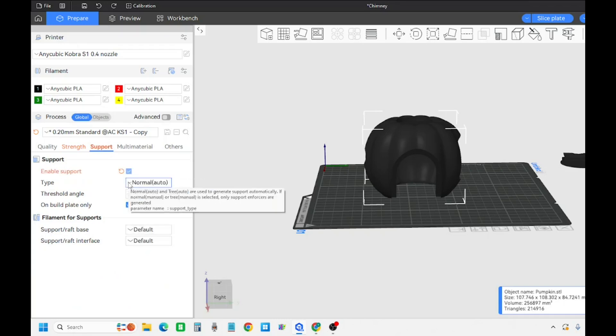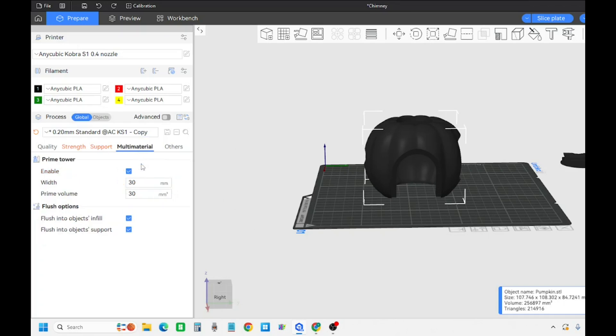For supports I usually do tree - whether I do auto or manual depends on the piece, but for this we're just gonna do auto. For multi-material, right now I'm working with prime towers and trying to figure out how to use less material there - I will have videos on that. I do flush objects to infill and flush objects into support just to save on some material.